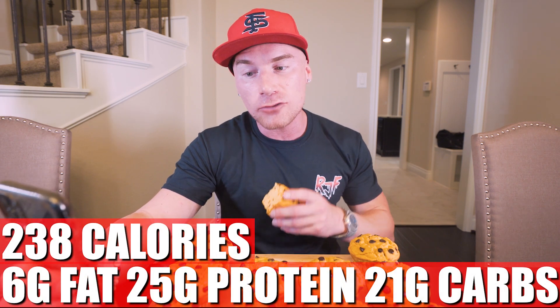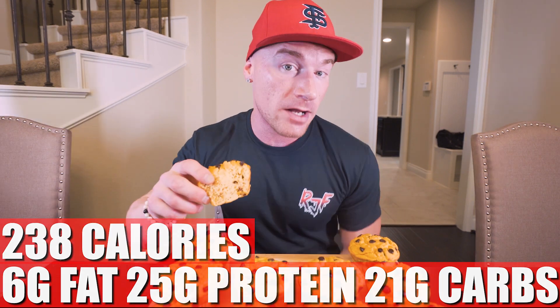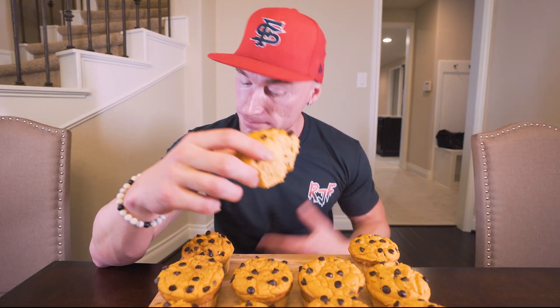For one muffin, exactly as I made it: 238 calories, only six grams of fat, 25 grams of protein, 21 grams of carbs, eight grams of fiber. 25 grams of protein in a muffin with only 238 calories — cha-ching! That eight grams of fiber explains why I'm so full right now. Compare that to a regular muffin made with flour, sugar, and real chocolate chips — you eat one and it just makes you more hungry. This is high fiber, very low sugar, and that protein is going to sustain you and keep you anabolic.